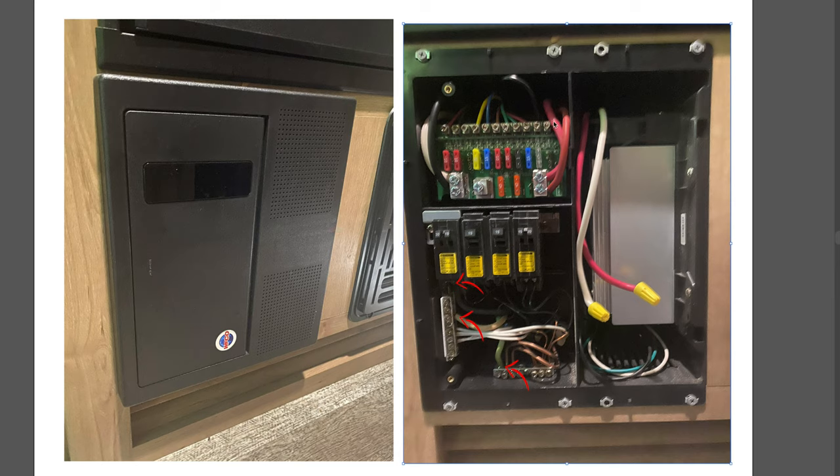This is the 12-volt panel with all your lights and water pumps, and this is your 120-volt panel controlling your power outlets and TV. Let's get back to me at the RV.